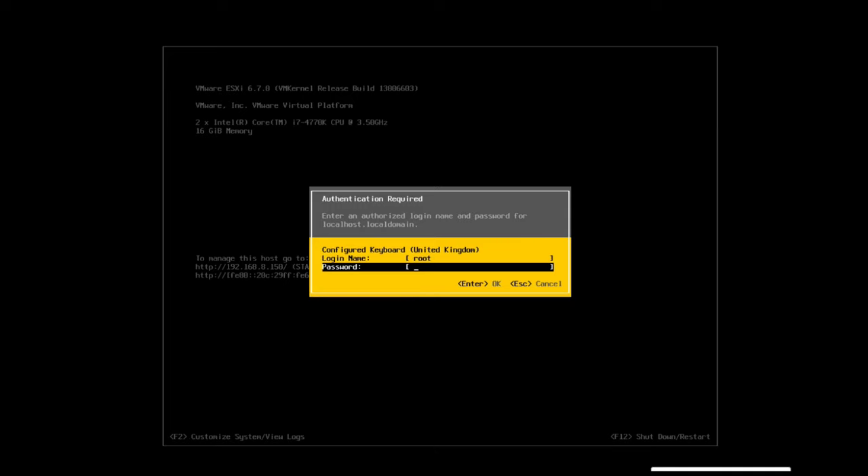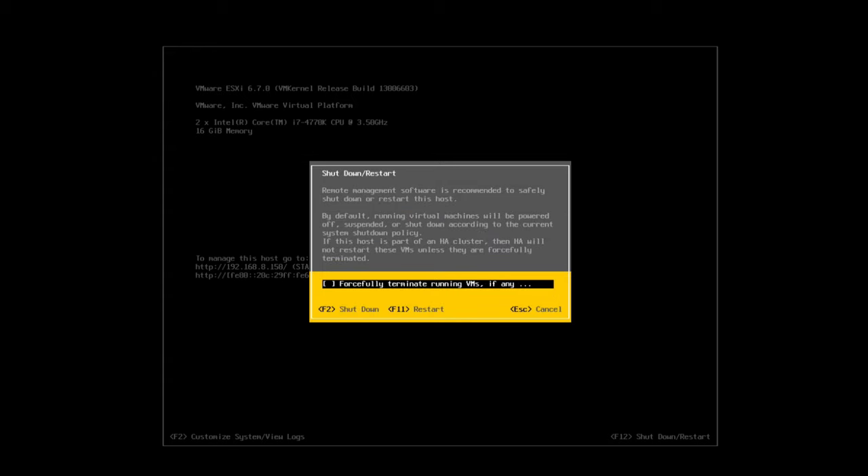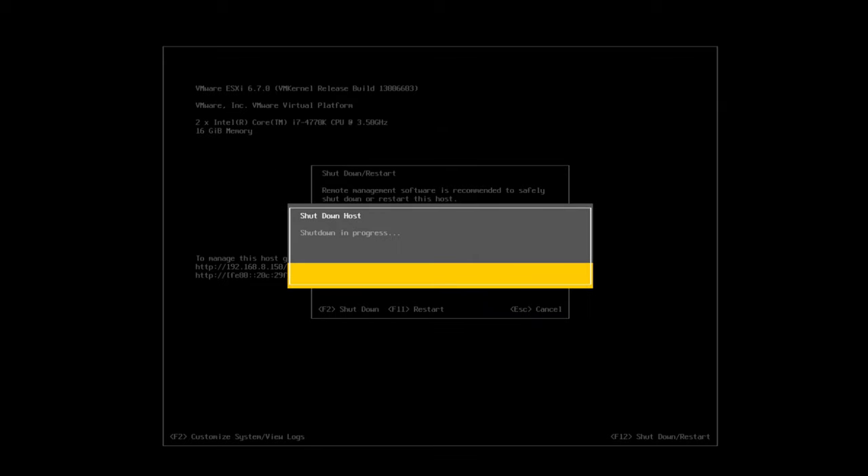Hit F12 and it will ask for your password. If you had any VMs running it'll say it's going to force-shut them down — confirm with F2 to do the shutdown. We're going to pause the video and come back in a moment to look at how we actually connect to the new VMware box.